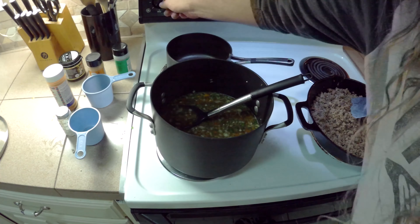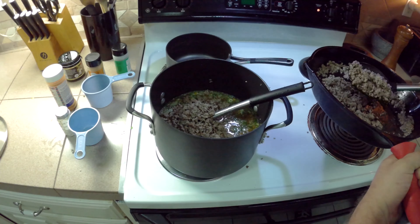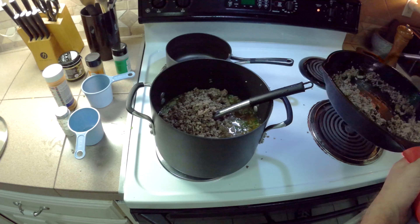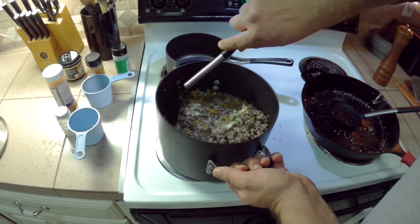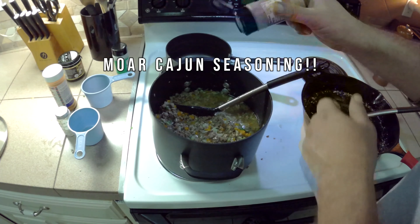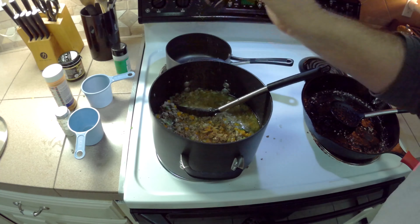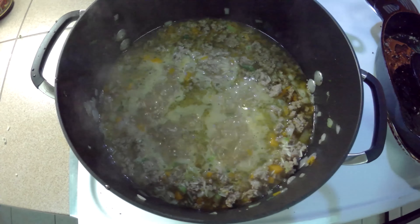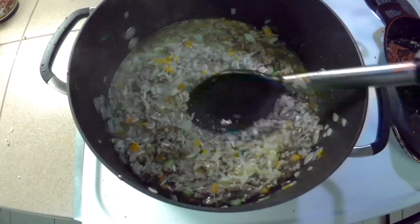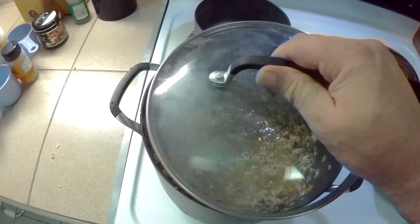Now that we've got that in there, it's time to kick up the heat. Time to add the ground beef. I'm spooning it out of the pan so I don't have to use a colander to drain it. Mix all this up real good while we wait for it to come to a boil. We've got a good rolling boil here on our dirty rice. We're going to give it another little stir and then turn down the heat to a simmer.